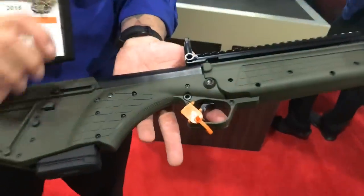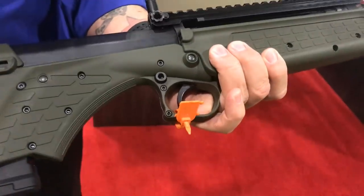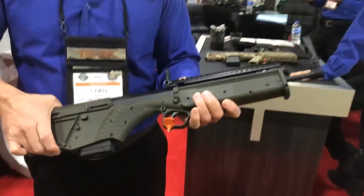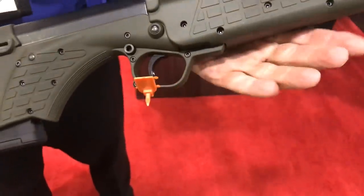One last thing: it's got a cross bolt style safety, so any of you guys used to those with your shotguns, that'll come naturally to you. The greatest thing about this gun is the trigger — it's got an excellent bullpup trigger, just excellent all around.